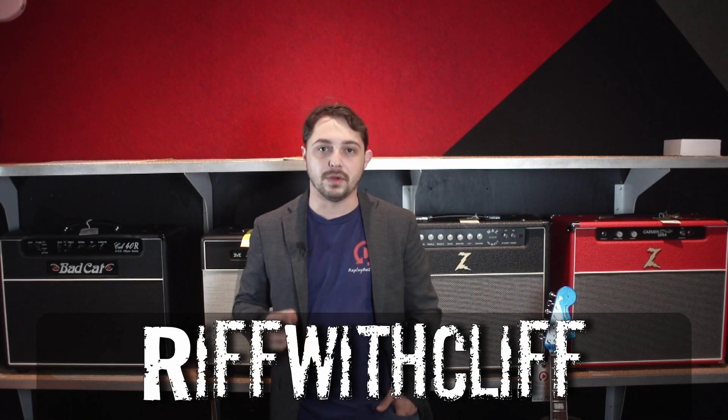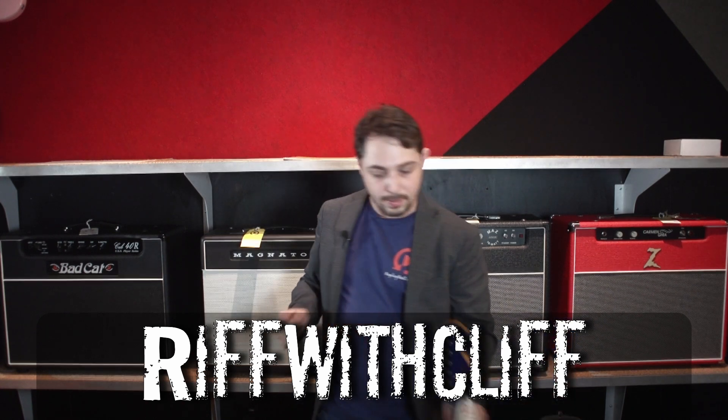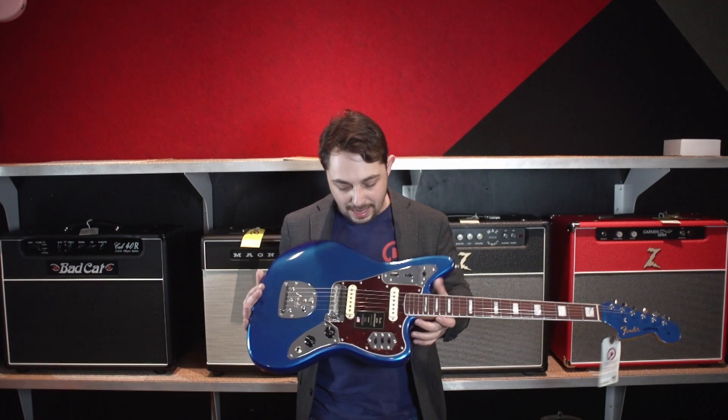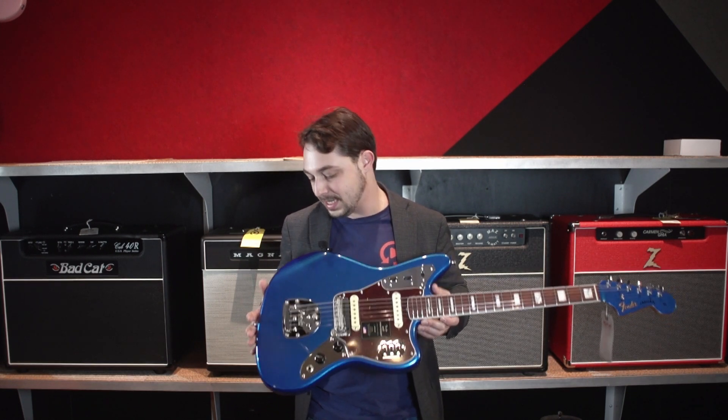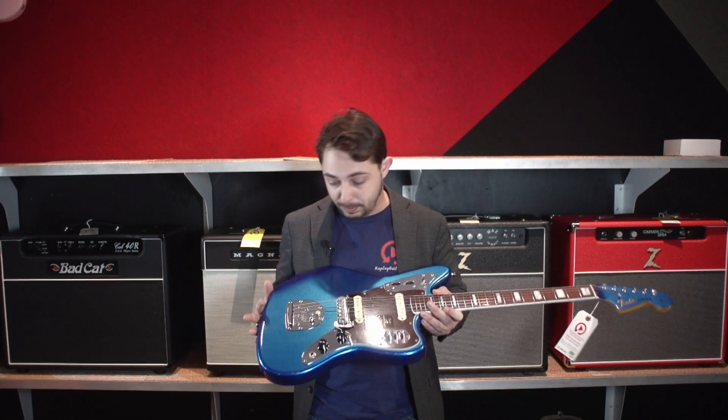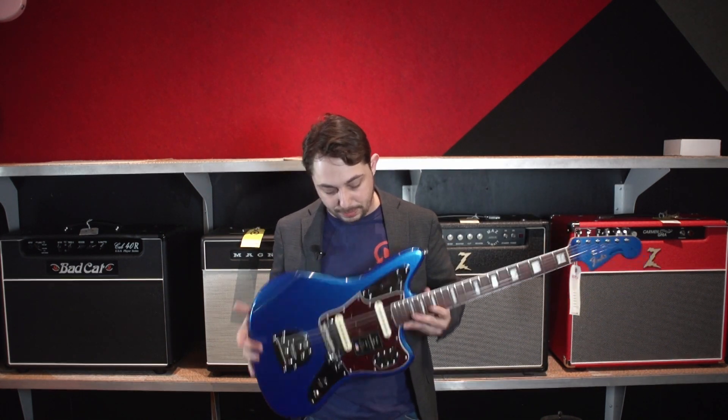Hey rock and rollers, how's it going? Cliffhanger here at Replay Guitar Exchange. Got a really cool guitar that we are going to be showing off today. It's a 60th Anniversary Jaguar and the finish on this is called Mystic Lake Placid Blue. Very, very beautiful instrument — that finish really pops.